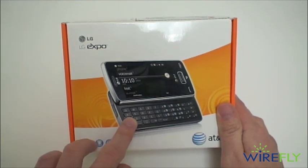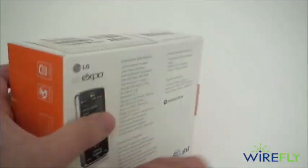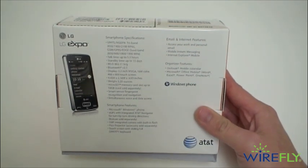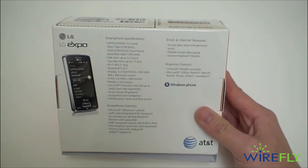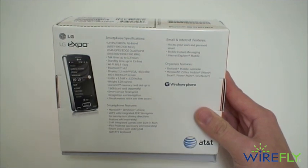You can see it has a slide-out QWERTY keyboard and also a touch screen. The thing really making headlines about the Expo is it's going to have a Pico projector accessory available for it. Unfortunately, I don't have the Pico projector — I had one a couple weeks ago but it got damaged in shipping. When we get a new one, we will do a separate unboxing and a quick demo with that.